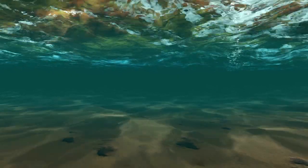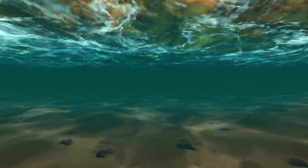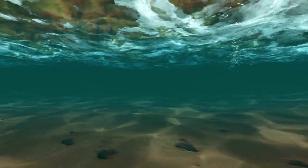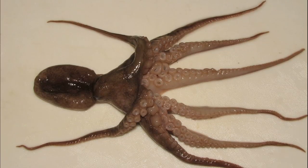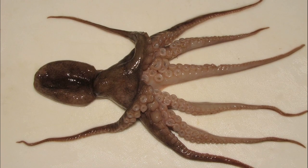The webfoot octopus is a coastal species found on sand and mud substrates down to 330 feet deep. The arms can be two to three times the mantle length.